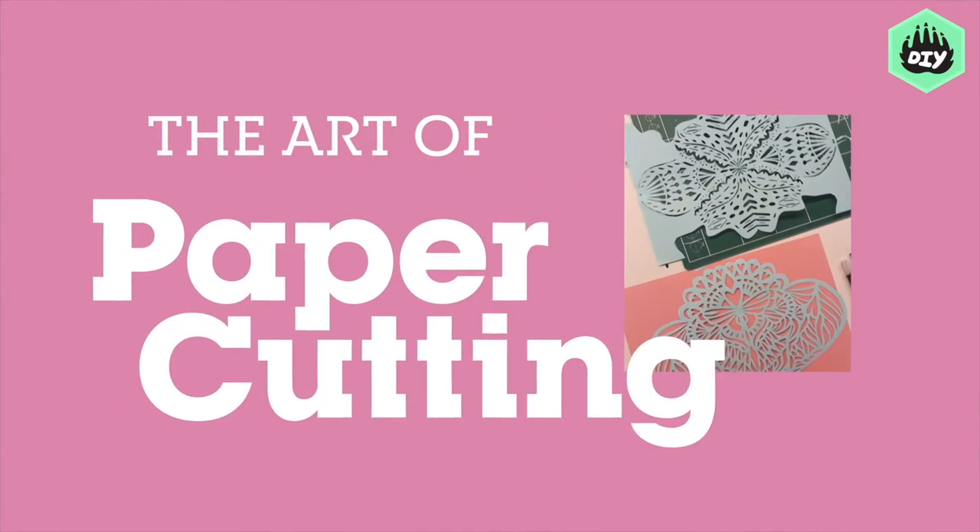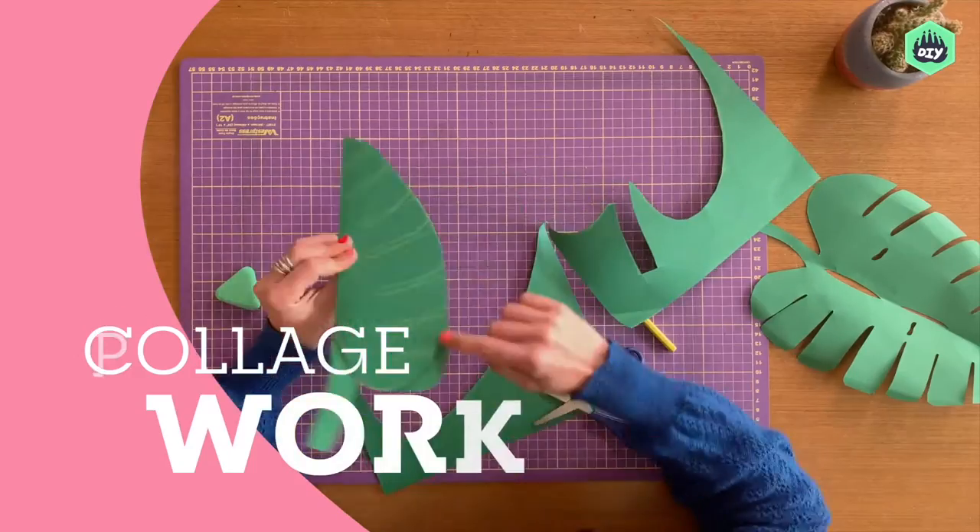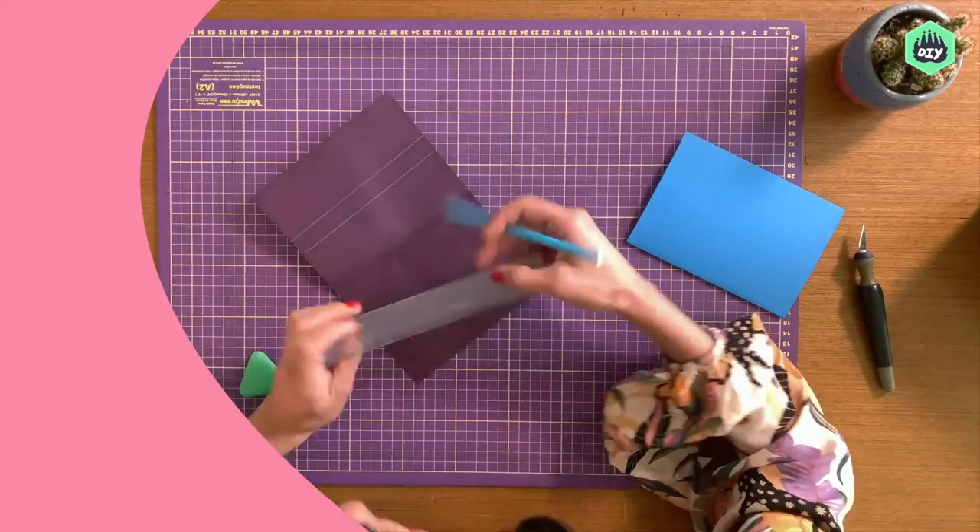Join me in this unique course as I take you through its beautiful history and cover everything you need to know to become a master paper cutter. Flowers, paper flags, collage work, pop-up cards, cut work — you'll be playing with depth, perception, and negative-positive vision in no time.